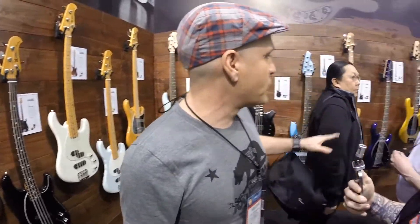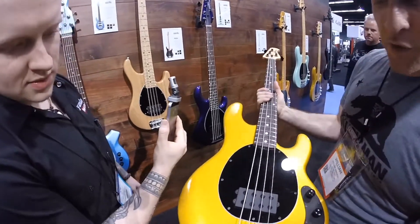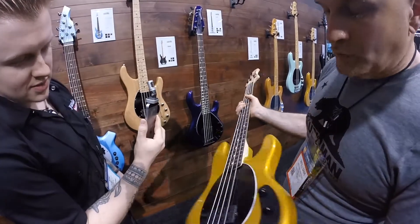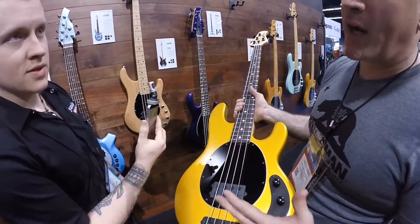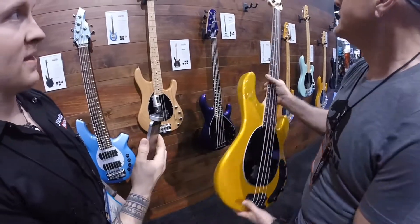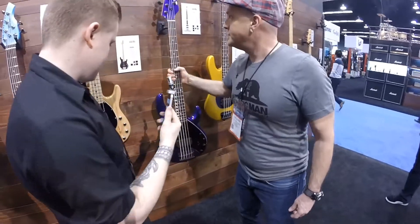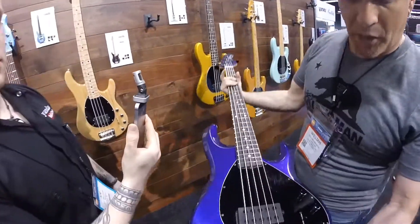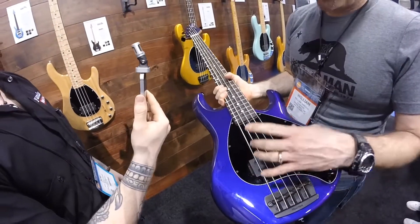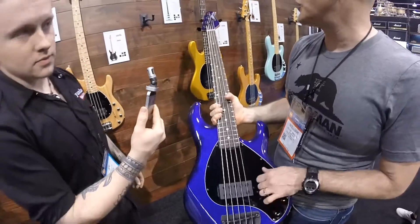We've got a couple new colors over here too. Fire mist gold with black hardware — you can go maple for the fretboard if you want. We wanted to offer a couple different options with black hardware because we get requests for it all the time. That flat black looks killer — matte black hardware. Here's the fire mist purple. You can still choose double humbucker, humbucker single, or single humbucker, with the same control layout.